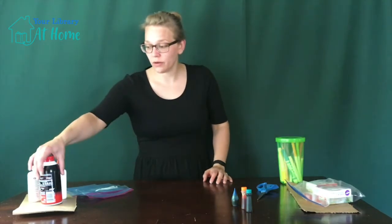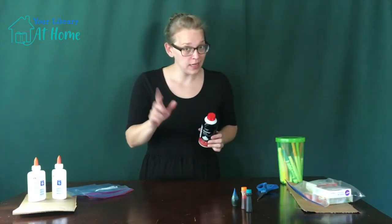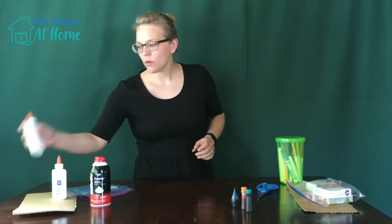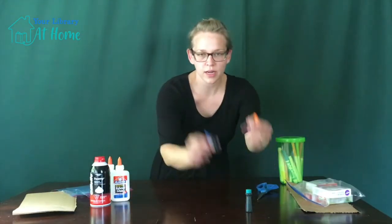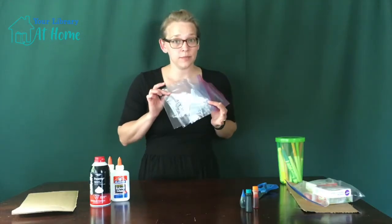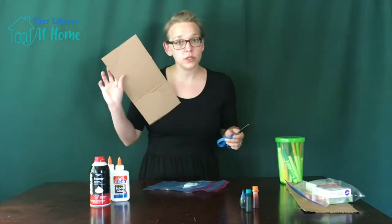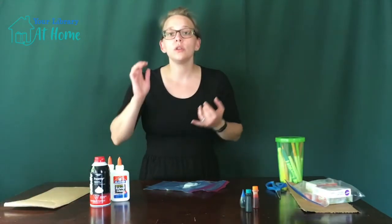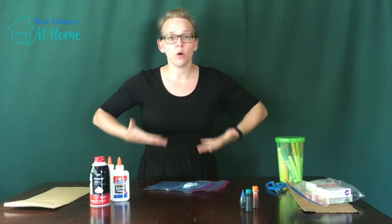The three main supplies you need to make the foam paint are foam shaving cream — it has to be the foam, not the gel — some white school glue, and some food coloring. You're also going to need some plastic bags to mix it up in. I have a pair of scissors and I use cardboard to do all my drawings on. You can use folders, cardstock, any sort of thick paper. You just want it to have a little substance so it can hold all of the foam.